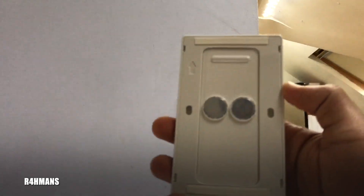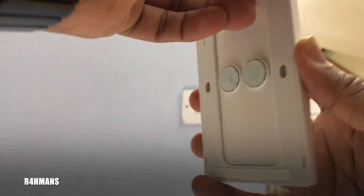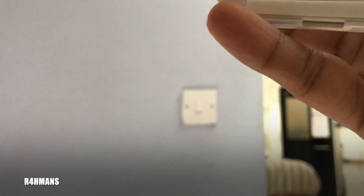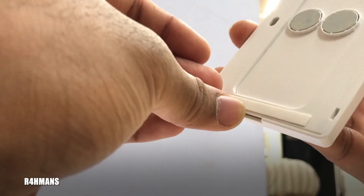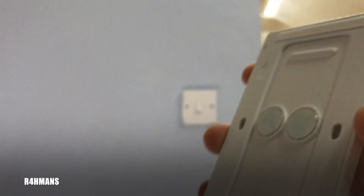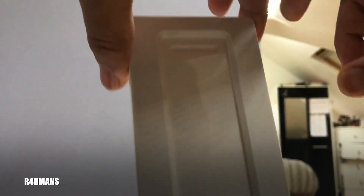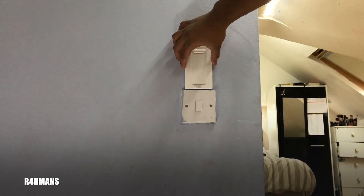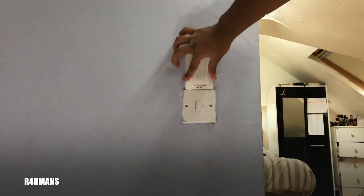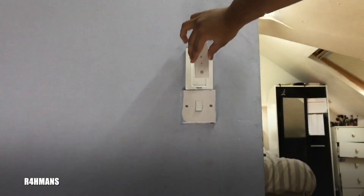To mount it, just use the sticky tab — peel off these two, then peel the bottom one off as well. Make sure the bottom is where it says Philips, and at the top there's a little edge where the controller will sit. I'm just going to place it on top of that one.